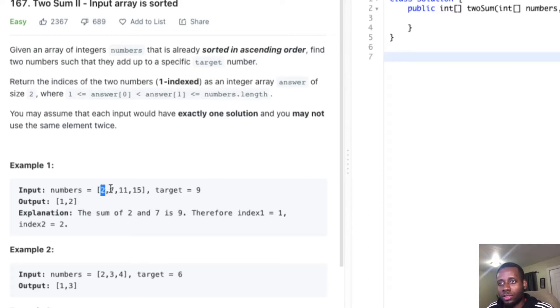So two plus seven gives you the target nine, so we return the indices. They said the index is one-indexed, which kind of plays a role. Because normally we return zero and one, but the index is one-indexed — so it's index one, two, three, four, rather than index zero, one, two.